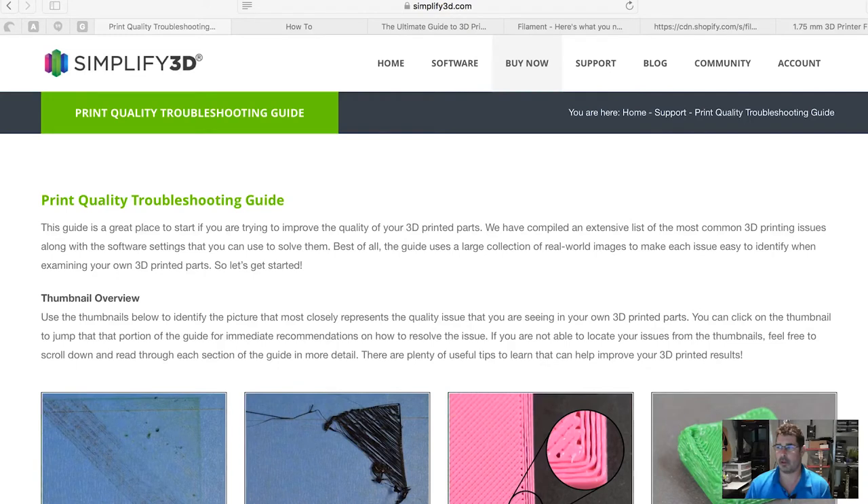Now let's get to the meat and potatoes of why we're all here today. A few weeks ago on the Friday Night 3D Printing Community Hangout, we were talking about print troubleshooting and I mentioned the Simplified 3D guide as the printer's Bible — it's a great resource. I wanted to take a minute and show you that, as well as a few other online tools to help you troubleshoot your own prints.